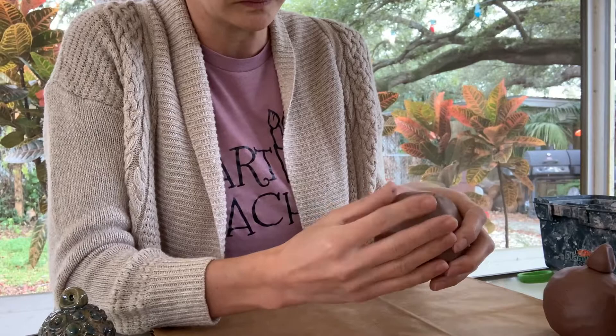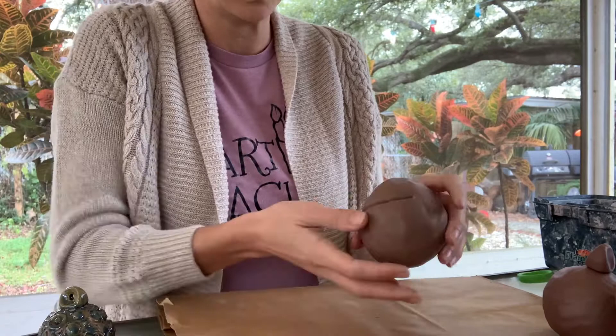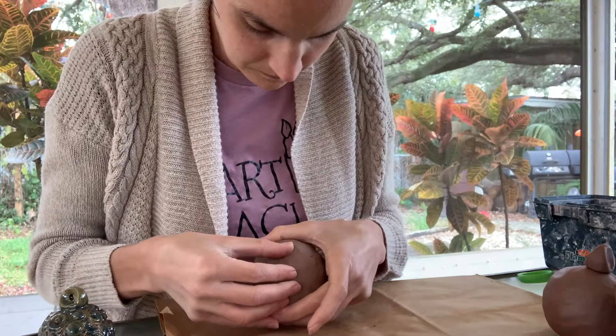Once I've got this seam sealed all the way around, the form actually becomes a little bit stronger once the air is trapped. Then you can go back and smooth out any little imperfections and get the sphere to the shape that you want. Really getting the seam to seal up, then I can go back and perfect this sphere form.